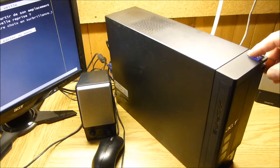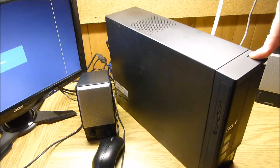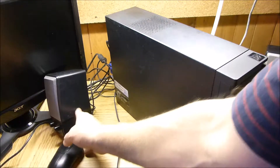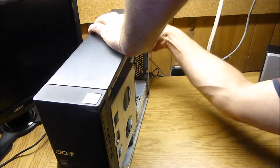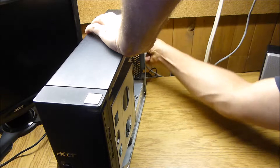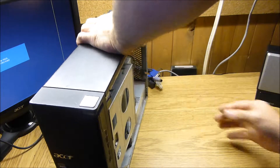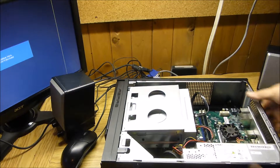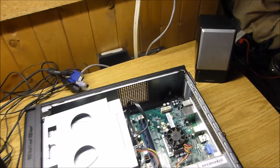I'll turn it off because it's not a good thing to move a computer when it's on. If you hold the button for about five seconds, it turns the computer off. So I'm going to disconnect everything. Okay, I'll show you why it's doing this right now — I'll bring you closer.